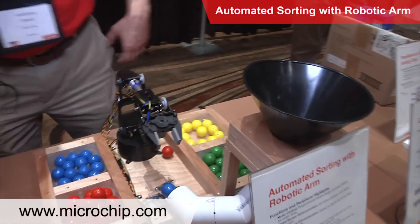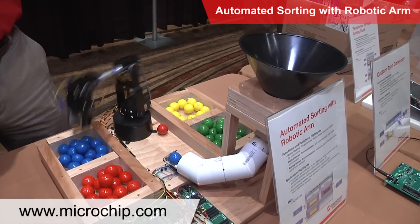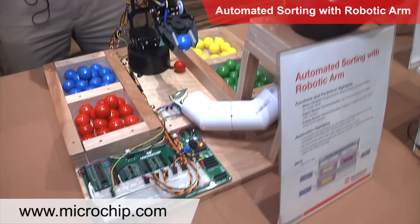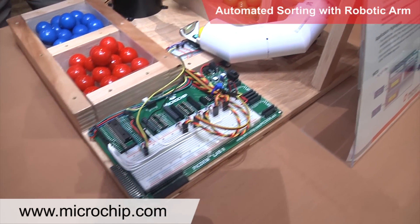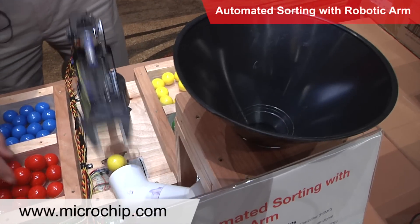What I have here is the new PICDEMLAB2 board for doing prototyping and development, and I'm using the board along with a Mikroe Electronica color sensor to sort, as you can see, colored gumballs.